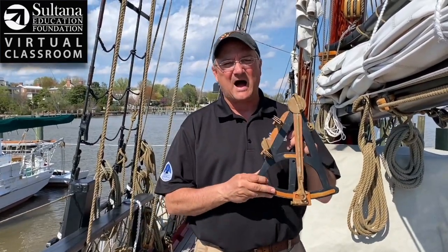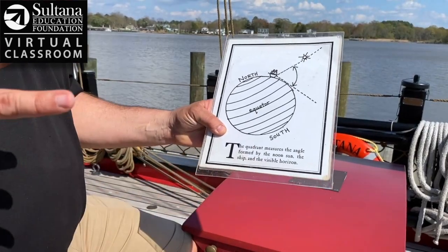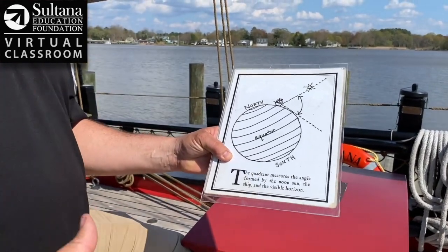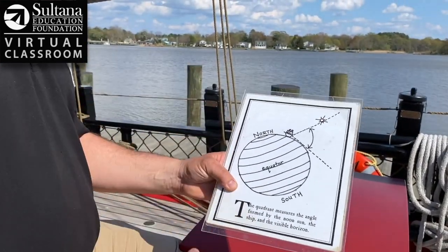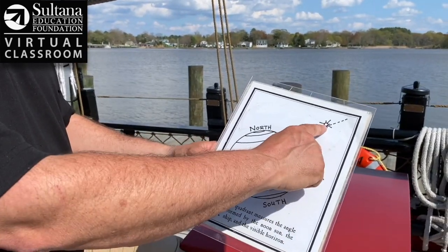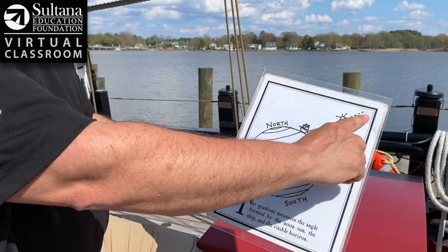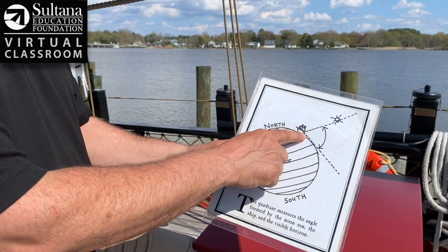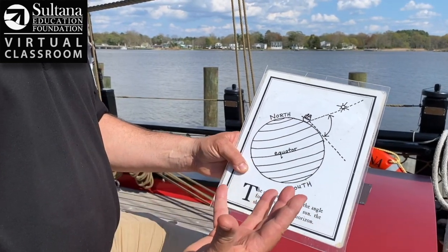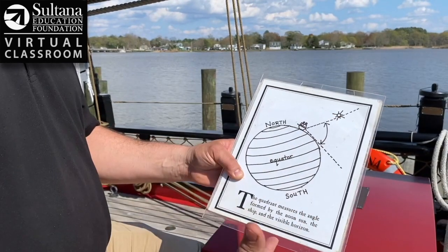One of the tools they used was an octant that looked like this. To put this in the simplest terms possible, what an octant, or a sextant, or a quadrant does is measure an angle — an angle between the sun at noon, the ship, and the visible horizon. You can see in this illustration that it makes an angle, and what sailors realized is that the angle of that noon sun is different depending on where you are.